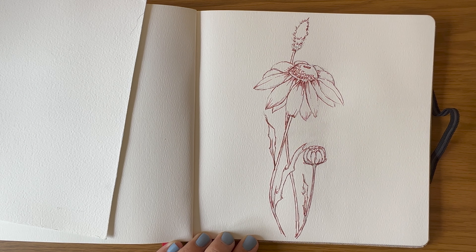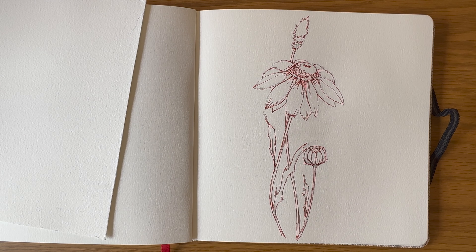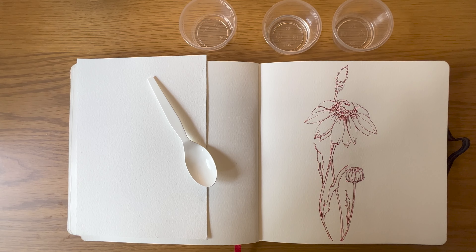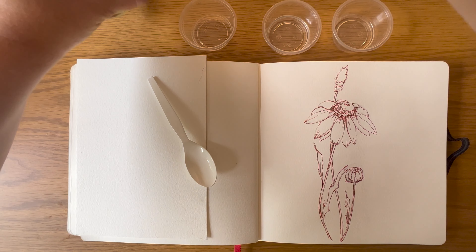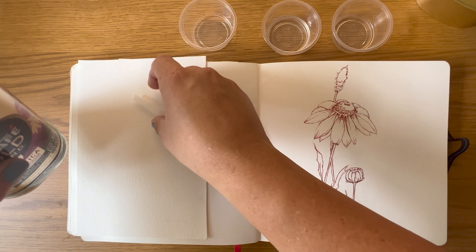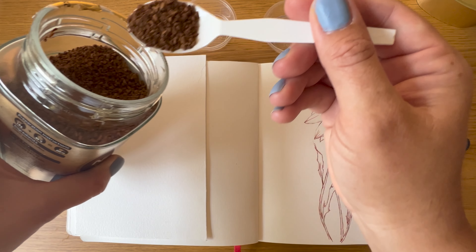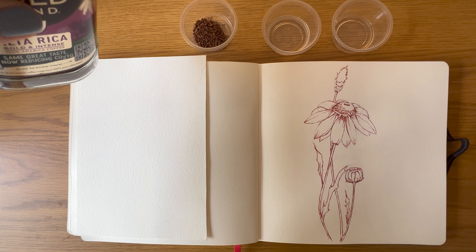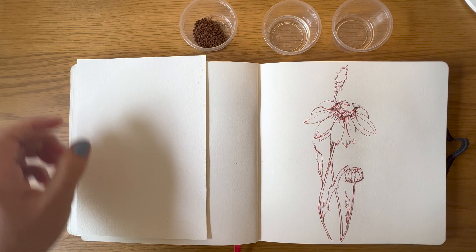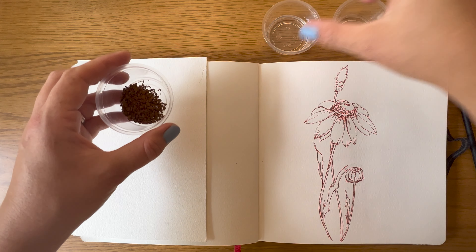So our daisy is now complete — the outline in sepia is complete — and we can start getting ready to paint with our coffee. What I have here is three plastic containers, and I'm just using standard instant coffee — any instant coffee. They're going to have different colors, so you can test out what works well for you, but I'm just using Nescafe standard instant coffee. I'm going to put a teaspoon in my first little container. I've got a little bit of water in the second container and a little bit less water in the third container.